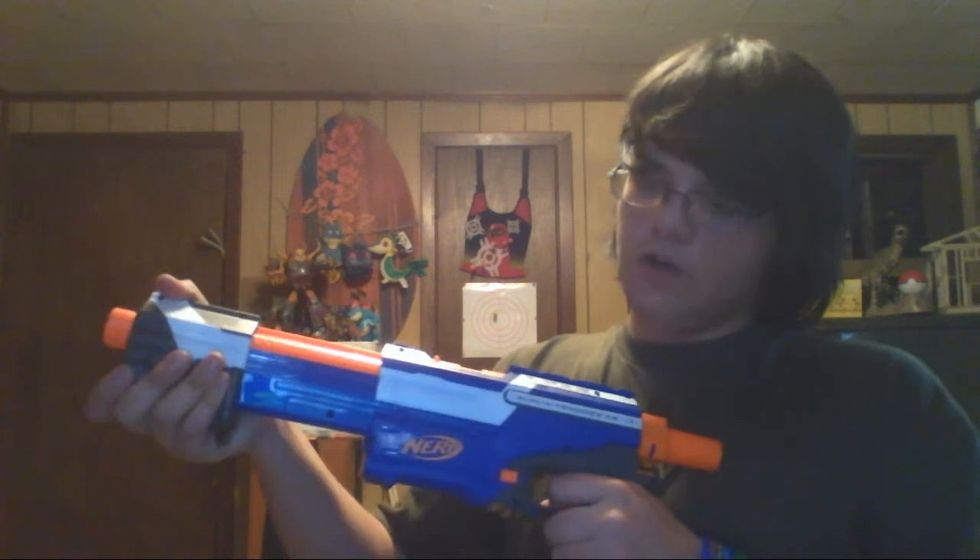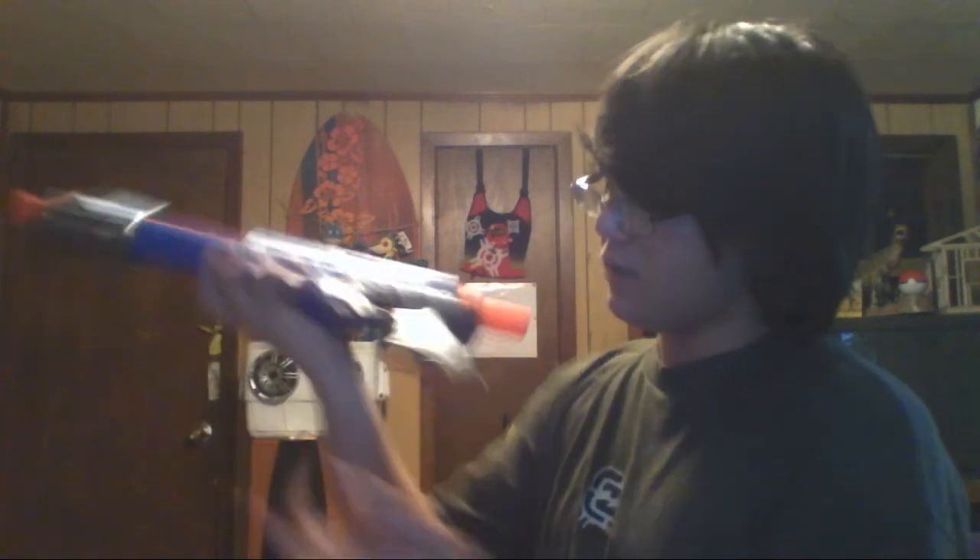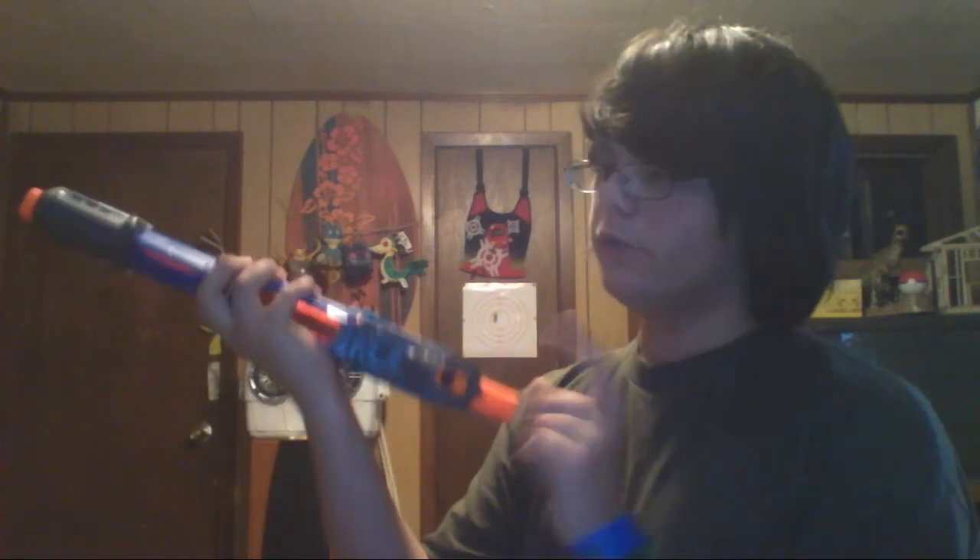Basic instruction manual — reloading and how to clear jams, stuff most people know. Here is the blaster itself; it's really cool. It has a slam fire handle, tactical rail up top, two sling mounts, a dart holder at the back for one extra dart, and a stock attachment. I'll put my Raider stock on just for comfort.